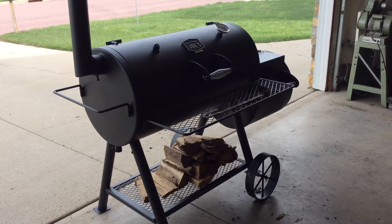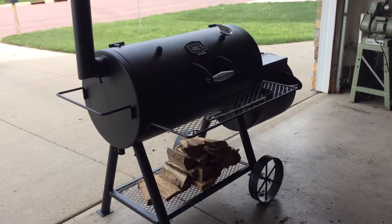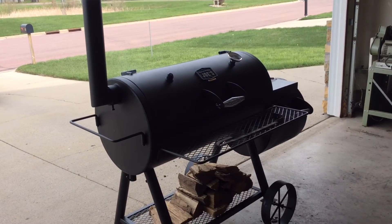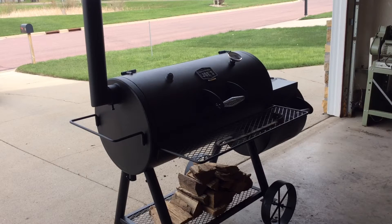Good evening, we are back. We're doing the burn-in. Sorry about the bad lighting — I had this in the middle of the garage where I usually cook, and I got smoked out pretty quick when it first started burning up.